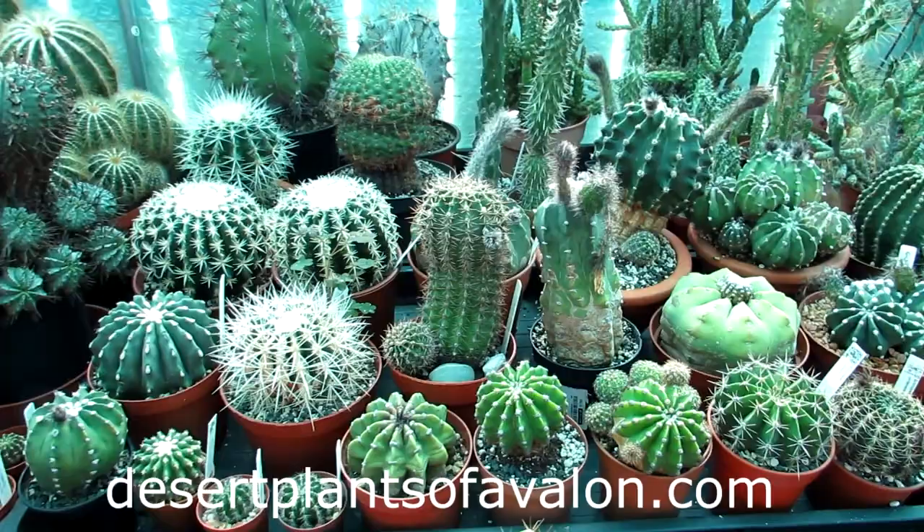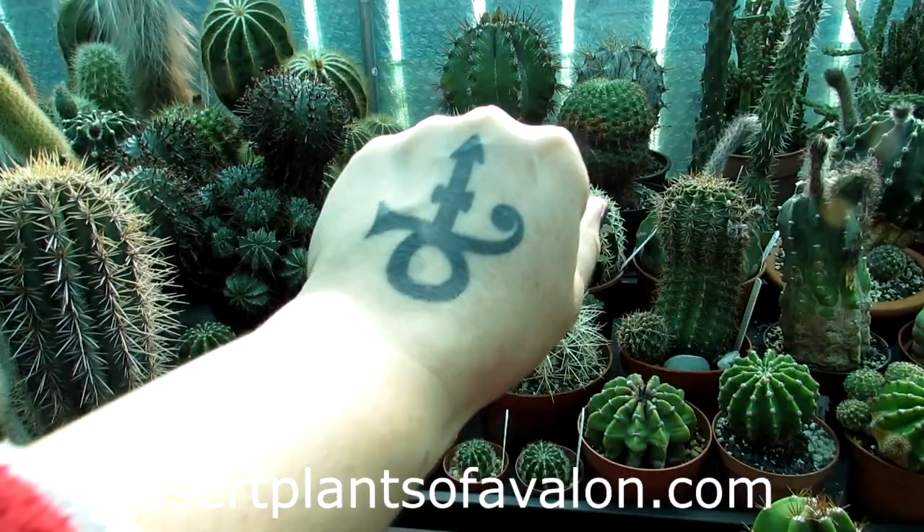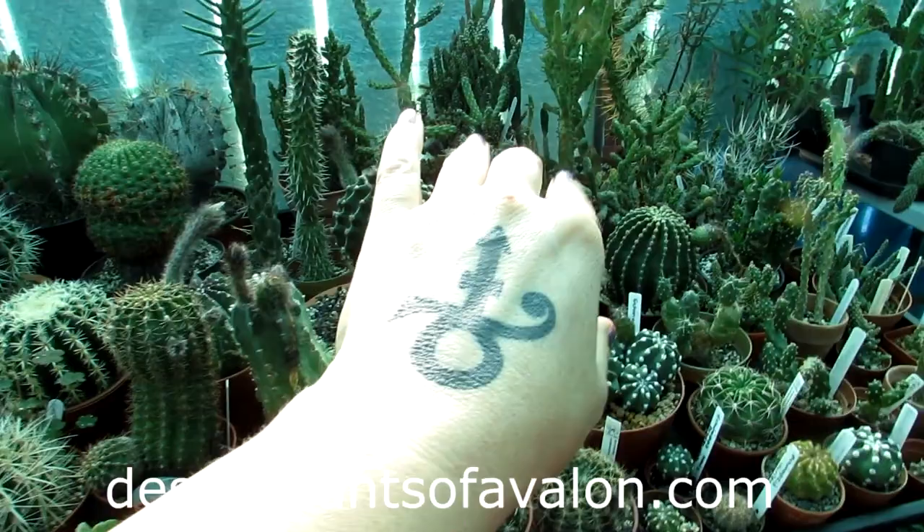If you want to know a bit more about how to grow cacti and succulents, please do check out my website desertplantsofavalon.com. Sending you loads of love, heaps of happiness and tons of plant power from across the Emerald Isle. Until my next video, bye from the crazy Echinopsis!